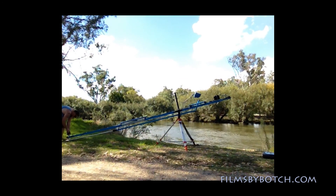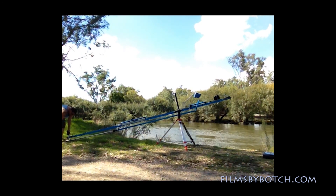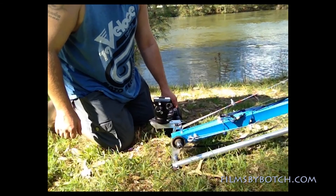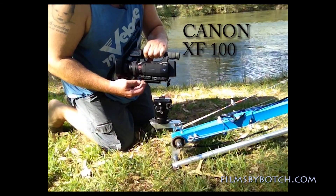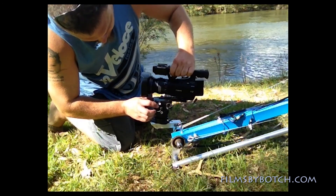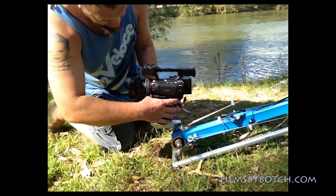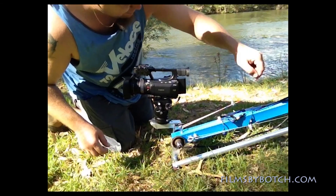Eventually I hope to have some electronics in there — maybe electronic tilt and pan. Next step is to put your camera into the cradle. I'll have a Canon XF100, which is a fantastic camera. It just slips into the cradle and you lock it down.